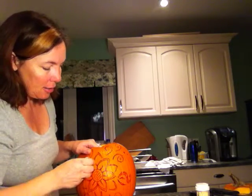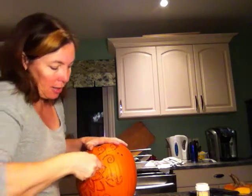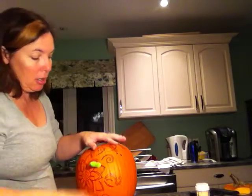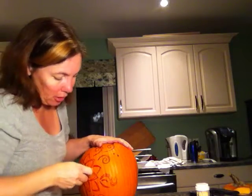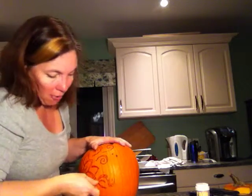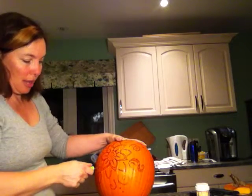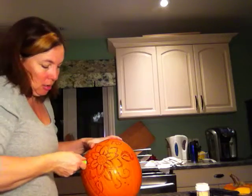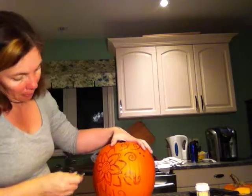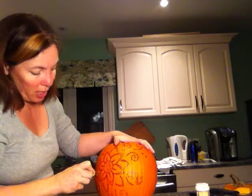I'm just going to get started. I'm going to poke some holes in the areas I need to cut so I have all my holes ready to go. As I've said before, this tool doesn't have a pointy tip, so if you spend all your time forcing it through the pumpkin you can sometimes break the blade off — and I have done that before. I want to make sure I have my handy-dandy gadget until the bitter end, so I'm making starter holes every time.